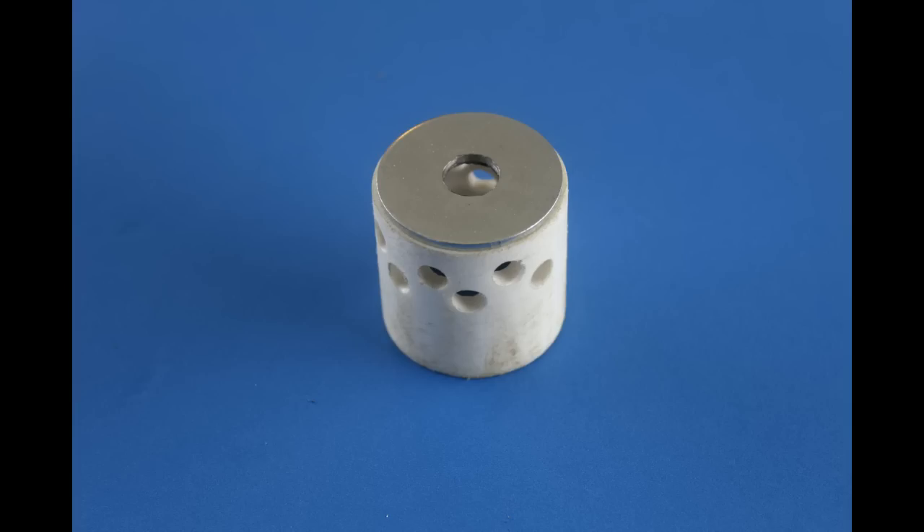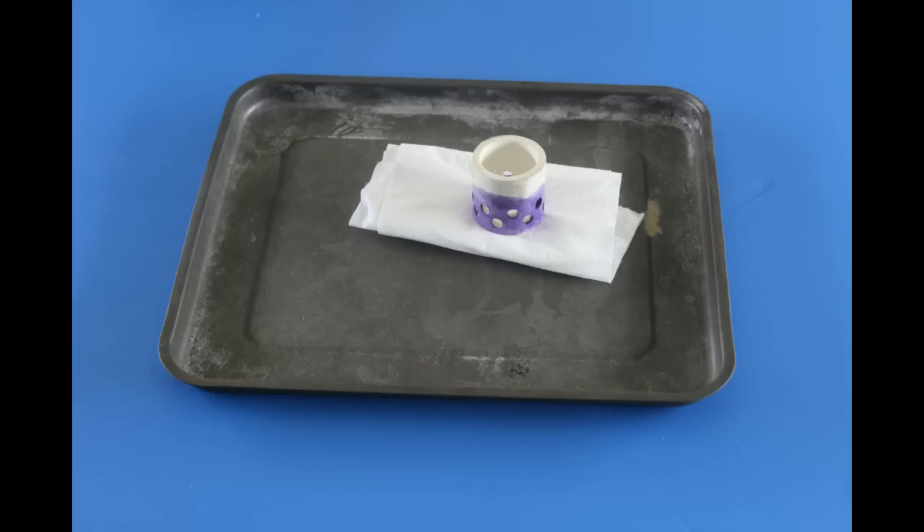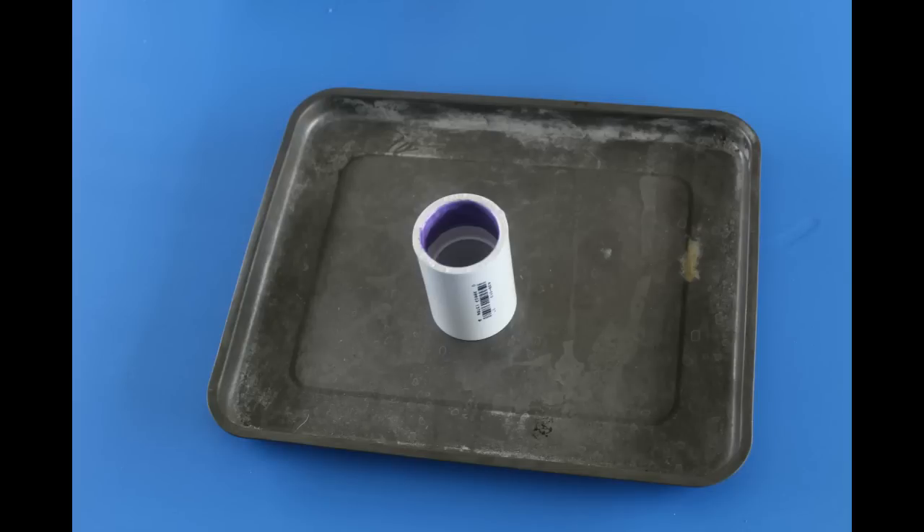Next you'll want to sandwich our divergent PVC piece with our metal washer inside the coupling and apply some regular PVC glue.